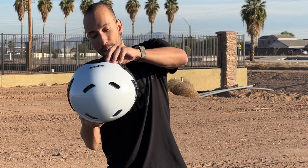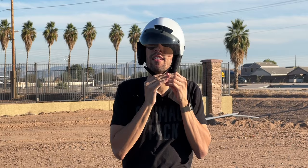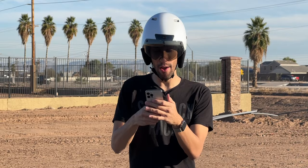Putting the helmet on and getting it buckled up. It still feels a bit big but better safe than sorry — you want to protect your head in case of an incident. Now trying out the Bluetooth speakers to see how they actually sound.